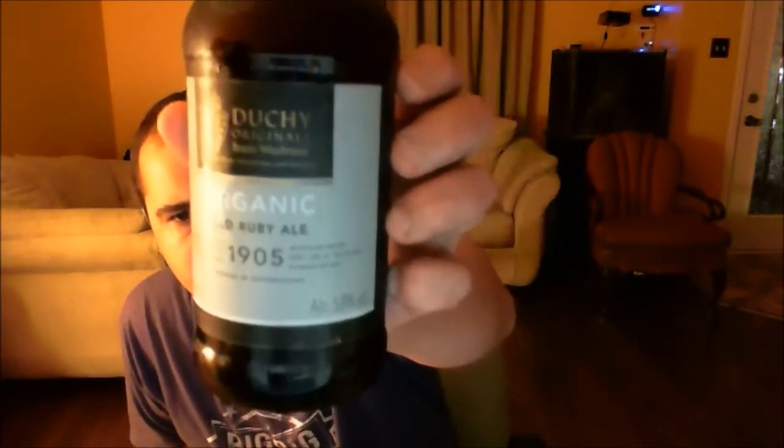Tonight I'm going to be using my fancy Lockall Rassler from the Bose All Natural Brewing Company. I'm going to be brewing — reviewing — a beer from England. This is brewed in Oxfordshire. This is the Dutchie Originals Organic Old Ruby Ale, 1905. 5% ABV, 500 milliliter bottle.